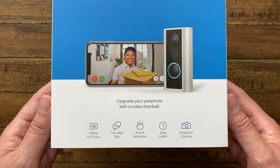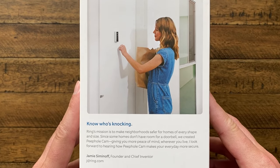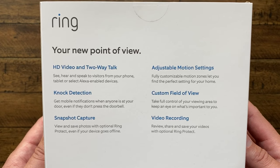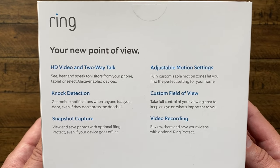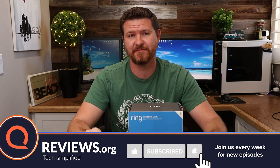This thing shoots at 1080p, it has two-way talk, and it has knock detection. So if somebody walks up to your door and doesn't realize that's a doorbell to push, if they knock on the door, it's gonna detect the vibration and send you a notification. You can also set up motion zones, it's got a great field of view, and you can save recordings and pictures with Ring's subscription. Today I'm gonna show you what comes in the box, how to install it, and some demos of what this camera is capable of.